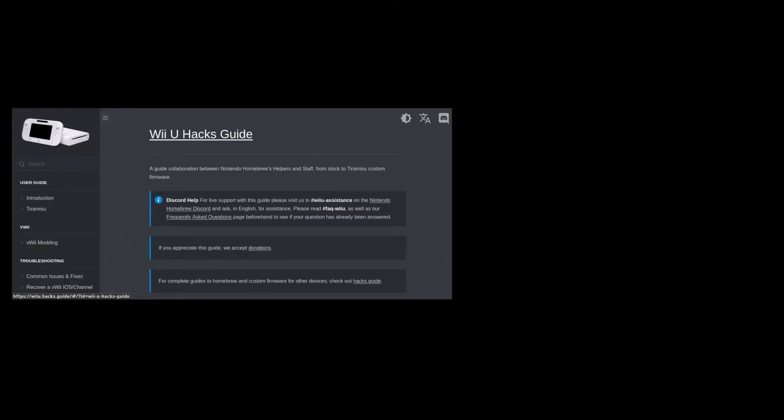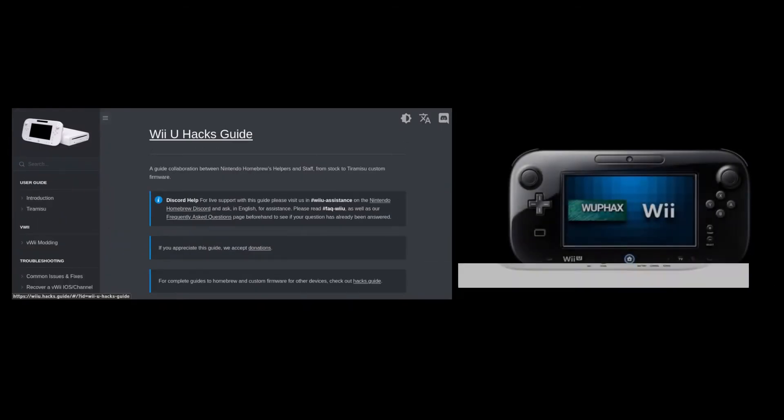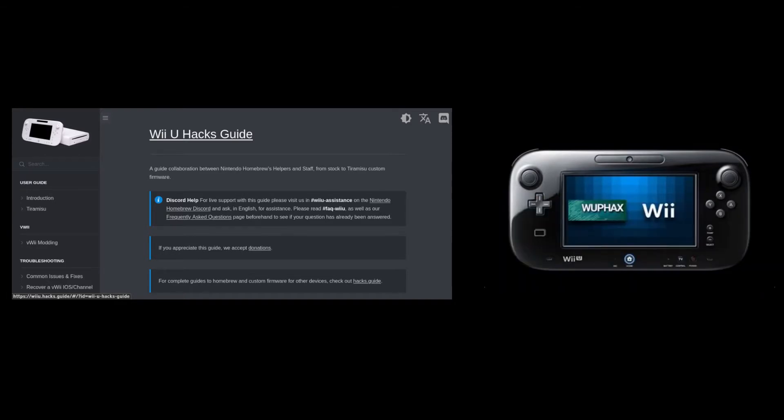Assuming you already have Homebrew installed on your Wii U and also haven't modded your Wii via NAND hacks, take out your SD card and put it in your computer.